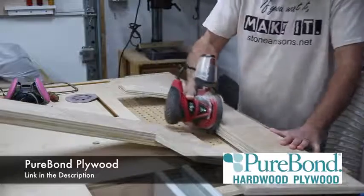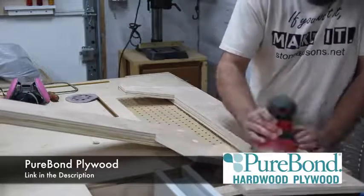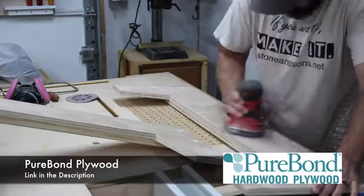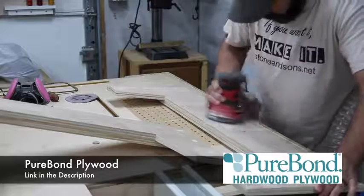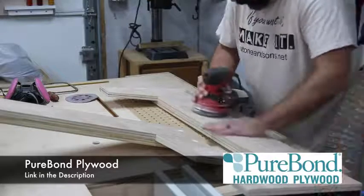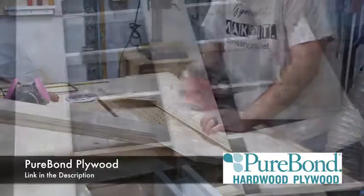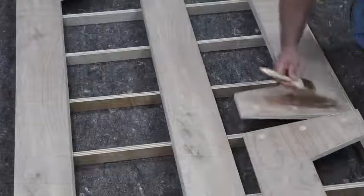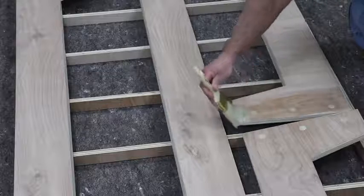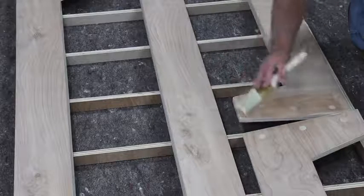Speaking of plywood, I just want to give a big thanks to Purebond Plywood — they help support what I do and I use a lot of Purebond plywood in my projects. I really love it for the simple fact that it's eco-friendly, it's made right here in North America, and I just love the ply look it gives when everything's finished. I really like to incorporate that as a design element or accent, so if you want to check out Purebond Plywood there's a link down in the description.